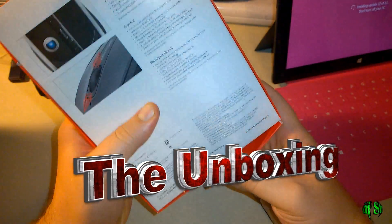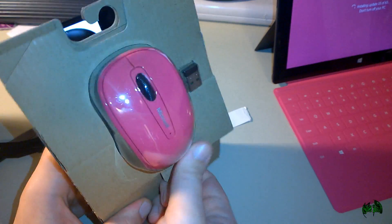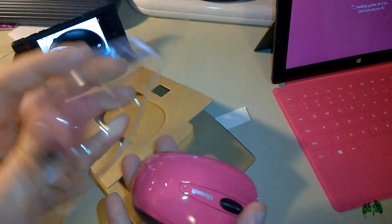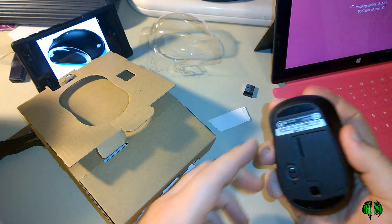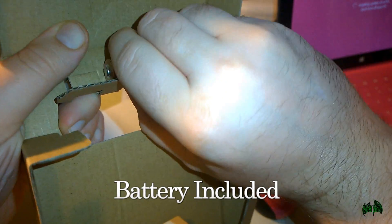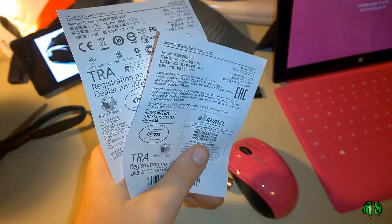First we'll see what's in the box here, so let's open it up. There's our mouse and the mini receiver. Nice small mouse — you can use it with either hand. Feels good, it's nice and light, good action on the buttons, a scroll knob, some paperwork, and they've included the AA battery that we'll need. Then we have our warranty booklet, a product guide booklet, and a couple other pieces of paper with registration information.